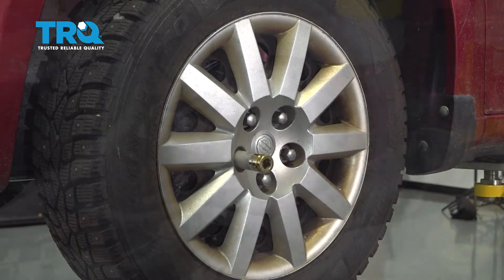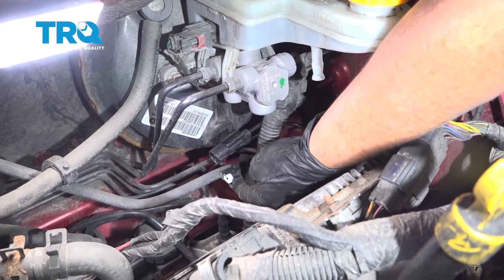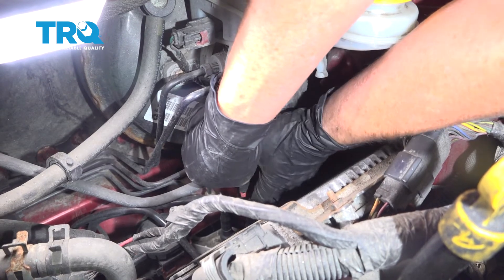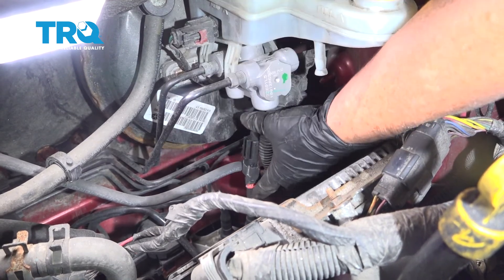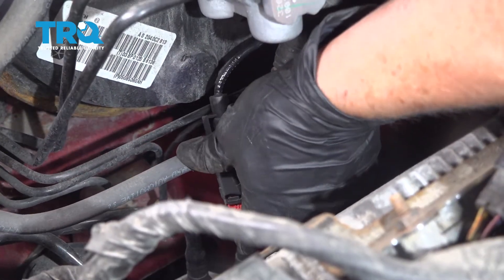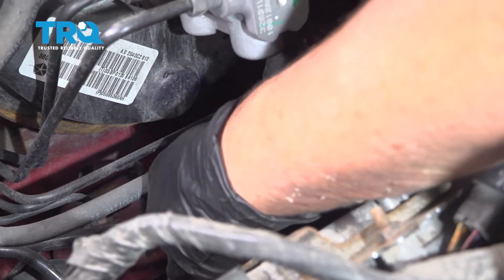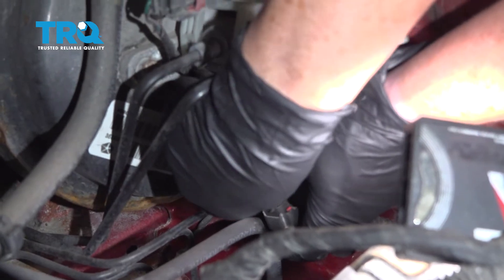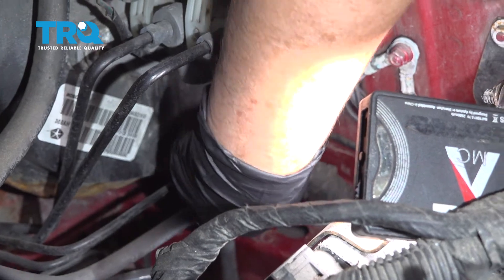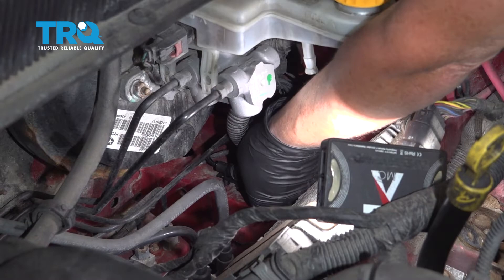Leave the lug nuts loose for now — we'll torque them once we lower the car. Line up the new connector end with the old one, squeeze the two together using the line for a little leverage. Push the red clip in and reattach it down to the bottom. Slide that clip right on, bring it down, and line it up with those two holes, then push it down.